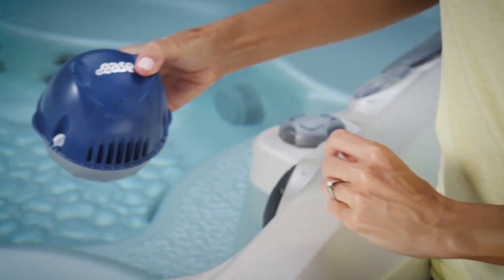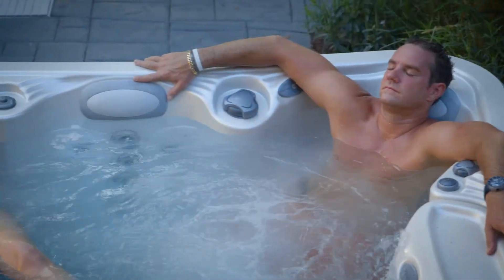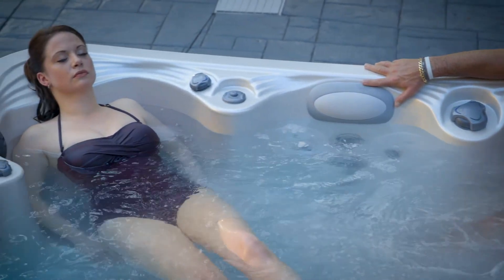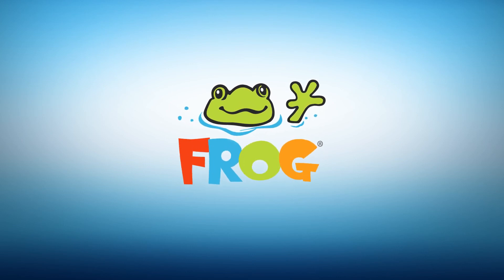Place the holder as directed in the manual, or place the floating system directly into the hot tub — and that's it! You're up and running, or should we say up and relaxing, in no time at all. Have questions? Give us a call. We are happy to help.